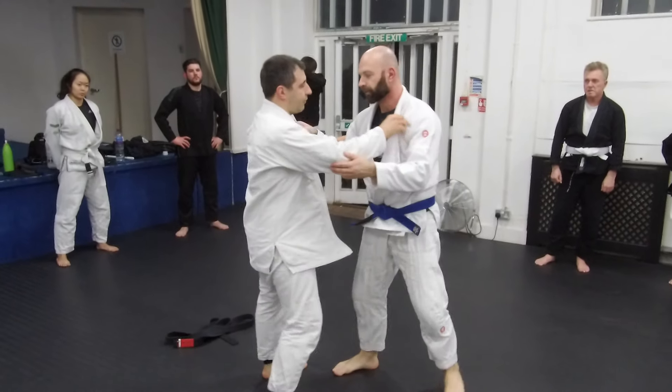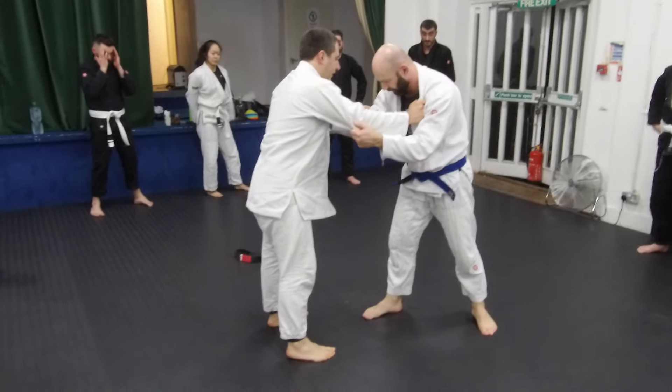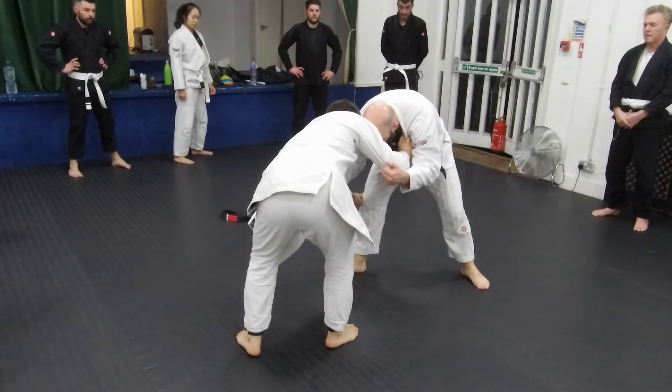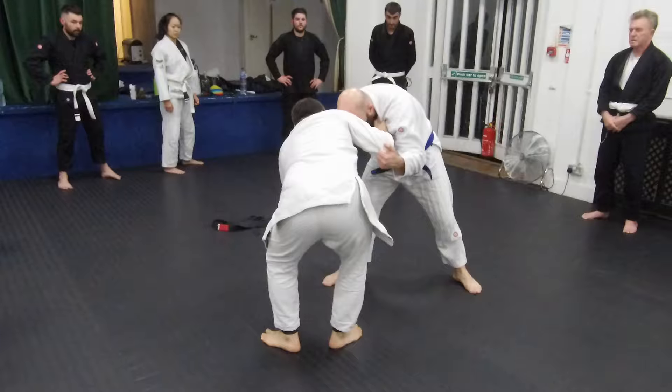There's a guy that does this very well called Jackson Sousa — Jackson Sousa, if you do this in the English accent. So you go here, he's here, and he's always going to go here. You push him over here, and your right leg is going to go with his right foot.